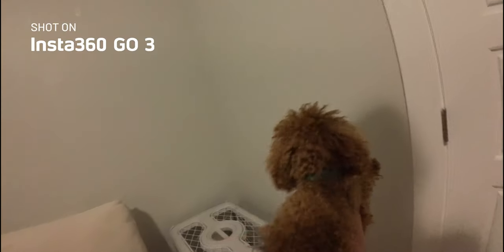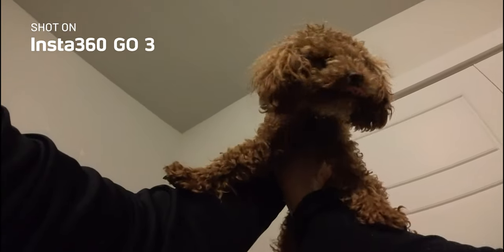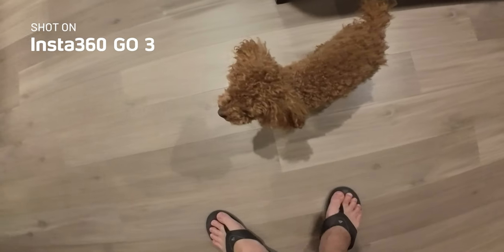Hey buddy. Good to see you buddy. You wanna go outside? Do you think that's a treat? Good boy, did you go potty? Good boy, there you go. Atta boy.